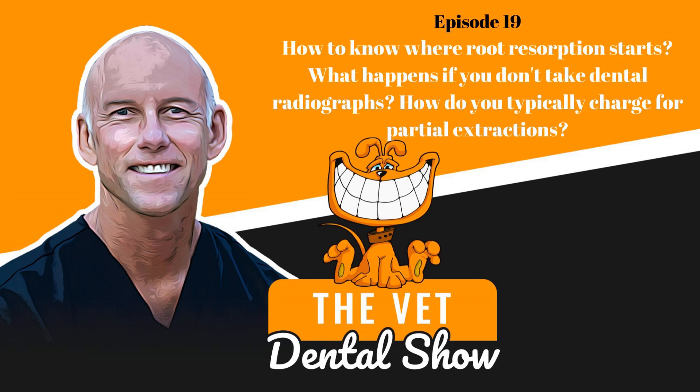Shana, how do you typically charge for partial extractions? A partial extraction can take a similar amount of time, and that's fairly accurate. We do charge for them, though not always as much as for full extractions. Our extraction fees vary based on factors like ankylosis, which occurs a lot with external tooth resorption. If it's a case with ankylosis we may charge more, or if it's just a true crown amputation with simple gingival suturing, we can charge considerably less. It's all based on the individual case and your practice.